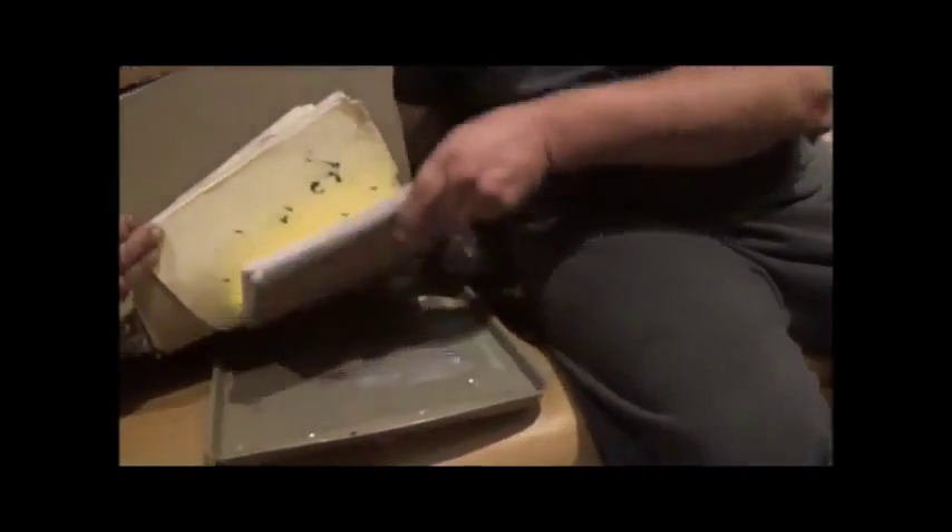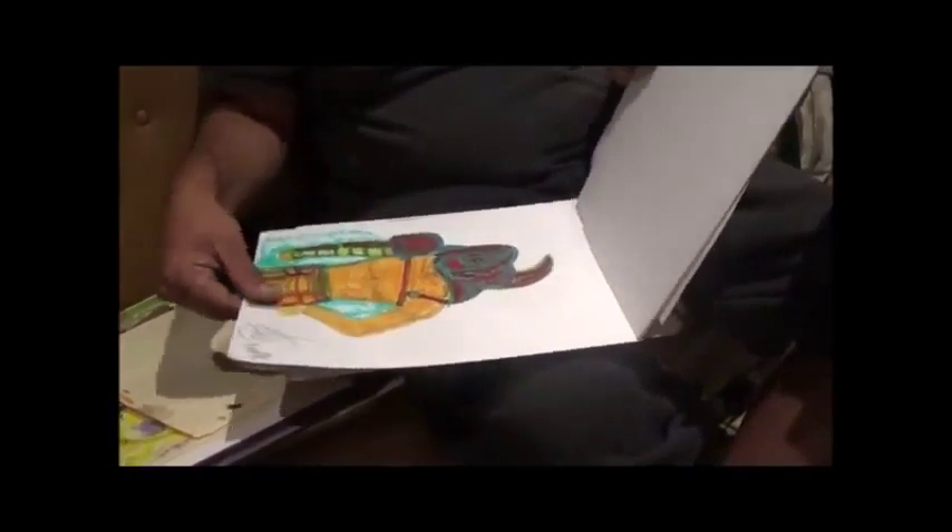I've been doing skulls, I think. I've just been doing images. You may have had pictures of these already. No, I haven't had that.